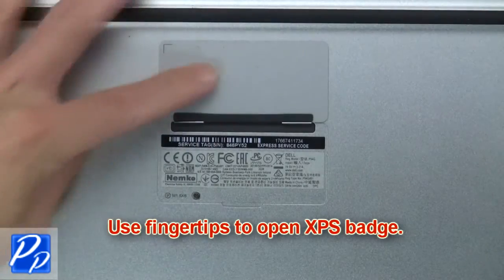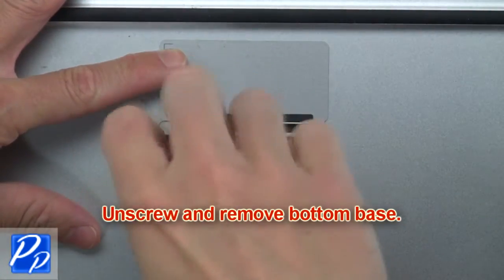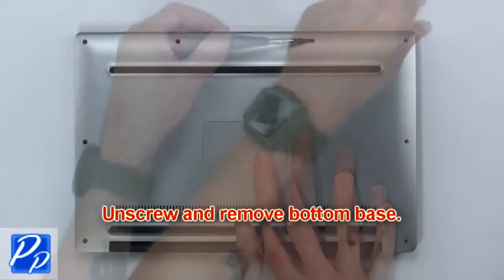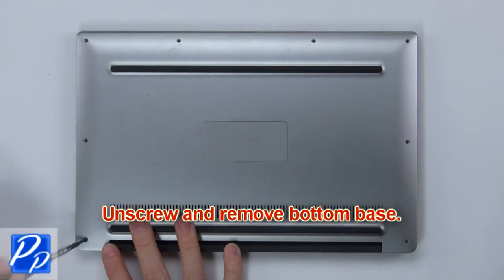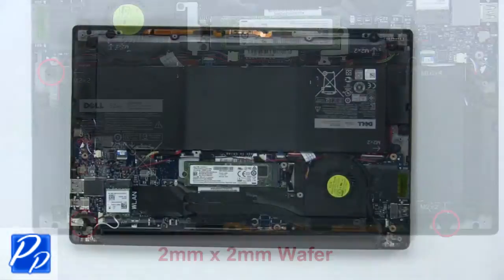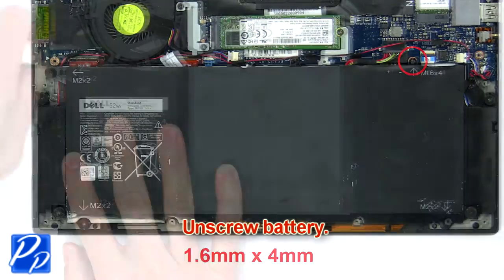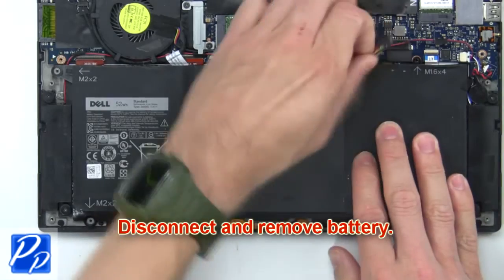Use fingertips to open the XPS badge. Now unscrew and remove the bottom base. Next, unscrew the battery. Then disconnect and remove the battery.